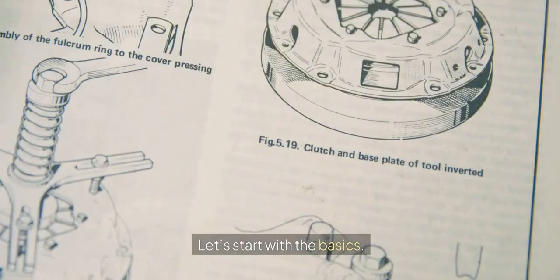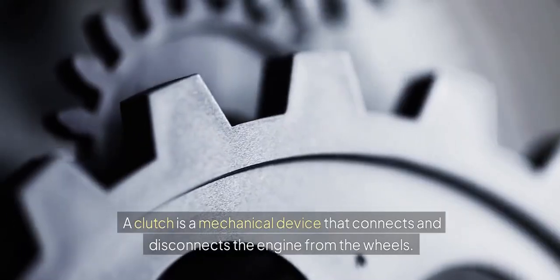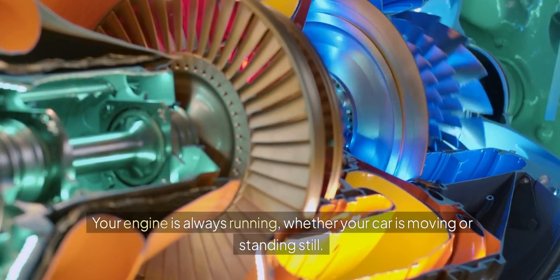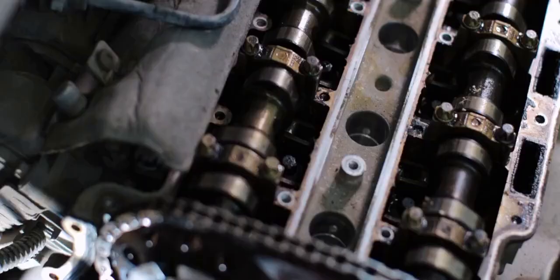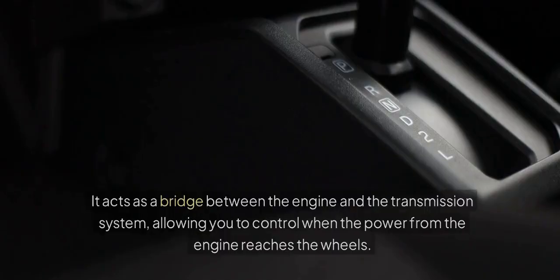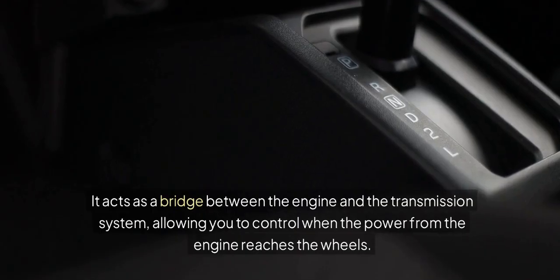Let's start with the basics. A clutch is a mechanical device that connects and disconnects the engine from the wheels. Your engine is always running, whether your car is moving or standing still. But when you want to stop your car without turning off the engine, you need a way to disconnect the engine's power from the wheels. That's where the clutch comes in — it acts as a bridge between the engine and the transmission system, allowing you to control when the power from the engine reaches the wheels.